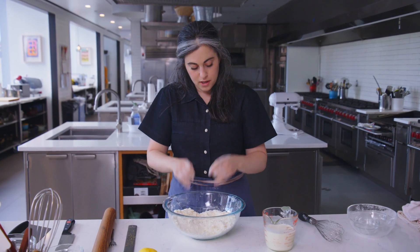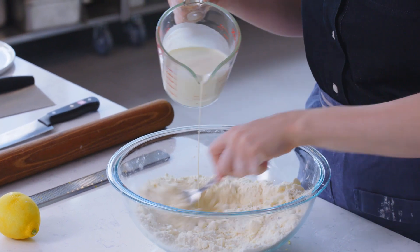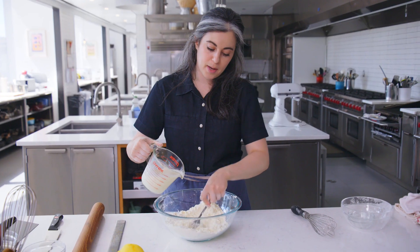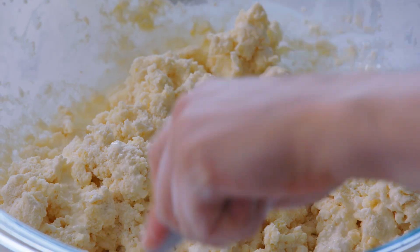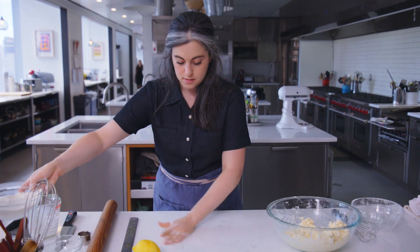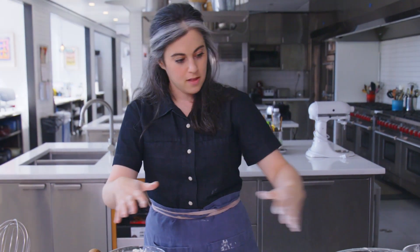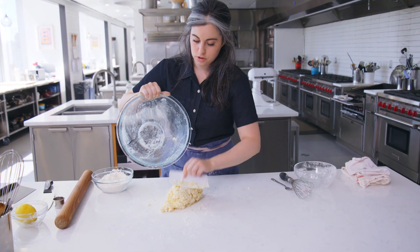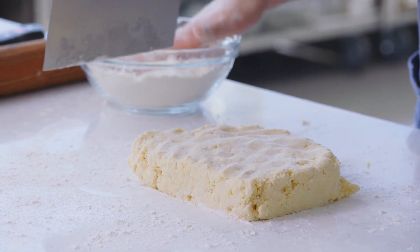Now I'm gonna add my liquid ingredient, which is my heavy cream — also very cold. I just drizzle and constantly agitate the flour mixture to try to distribute it. The key is that you want to evenly hydrate all the flour. It's not really like making pie dough where the object is to add as little liquid as possible. It'll be a fairly sticky dough. So I have a pretty wet, shaggy dough. I'm just gonna bring it together in the bowl.